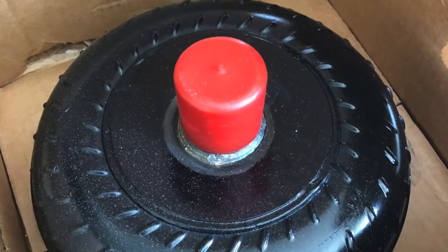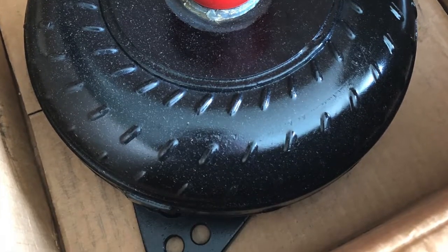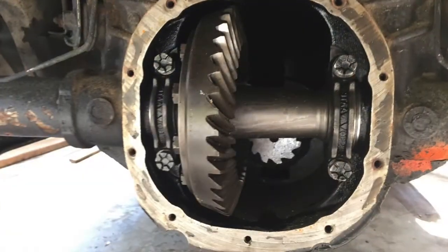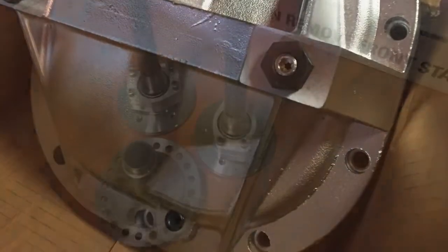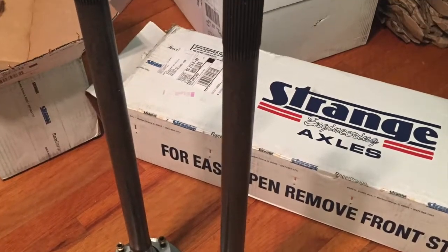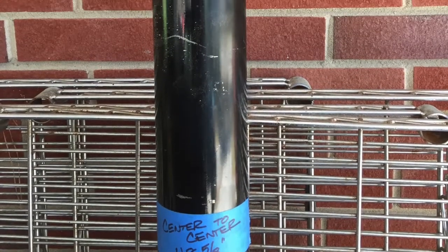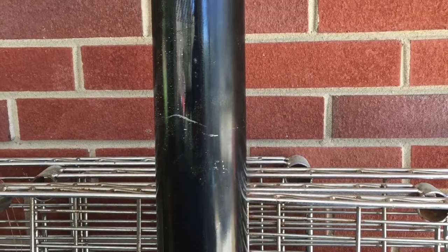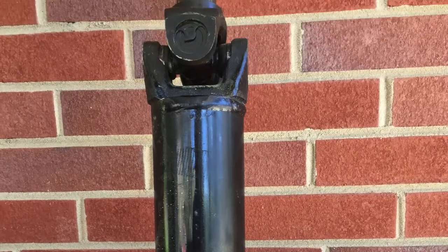The converter is a JEGS XHD off-the-shelf converter. The rear end is the stock 8.8 — it's got Strange stuff in it: a spool, 3.55 gears, 35-spline axles, and C-clip eliminators. The driveshaft is a three-and-a-half inch steel built by the local Fleet Pride, with 1350 joints and Strange yokes front and rear.